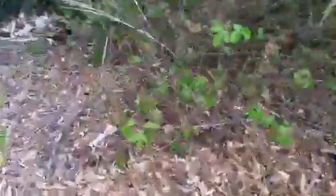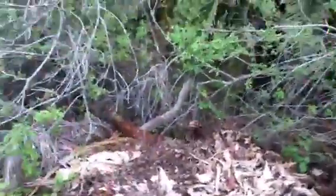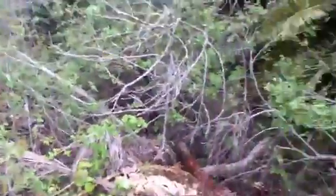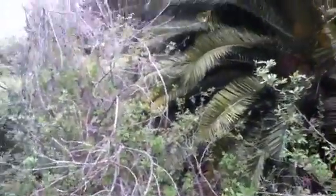As you guys can see, this is a fairly good spot. I can see a rabbit right in there. You can hear one over there too. The trail also goes on the other side, so while I'm waiting for my trap to get sprung, I'll explore that other side.